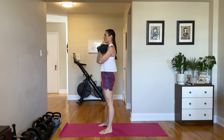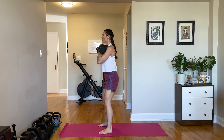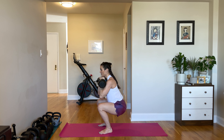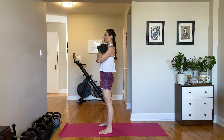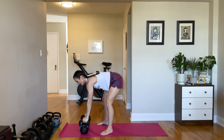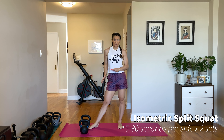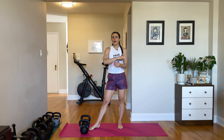So the quads got the majority of the work here. We add a tempo — slow down that lowering, hold at the bottom — then the glutes are recruited to pop you back up. Depending on the weight you're working with, if it's a heavier weight, keep that rep count light. But if you found a weight that's pretty challenging and you incorporate the tempo, five to eight reps for three or four sets is a great place to start this workout.